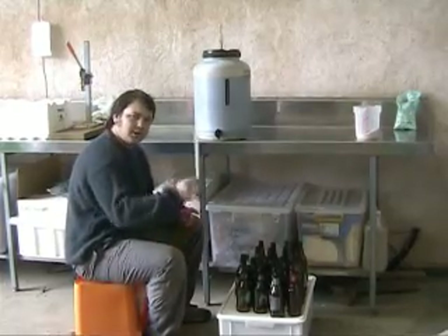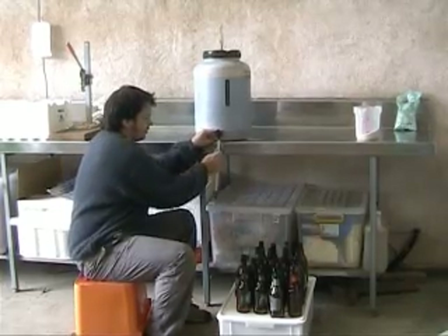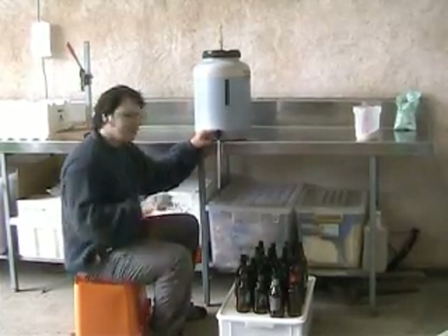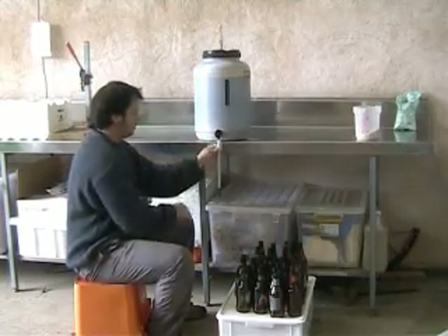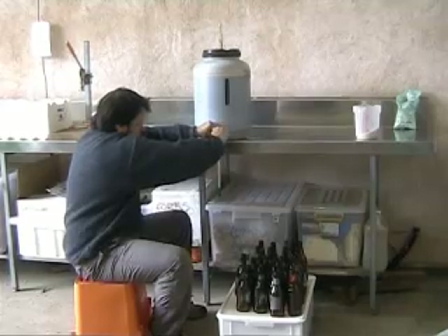Now we're ready to bottle. We've put the filling valve into the spout of the fermenter, and what that does is allow you to fill the bottles to the right level and it gives you the right amount of space on the top of the bottle for fermentation. So once that's in, open up the valve on the fermenter.